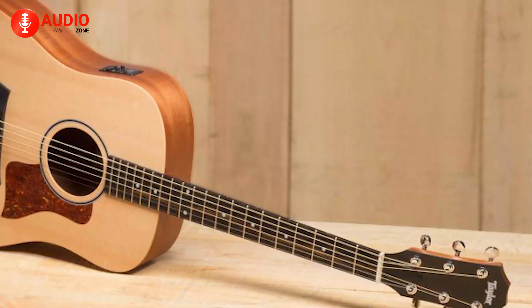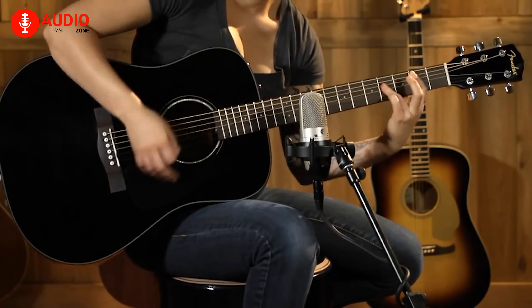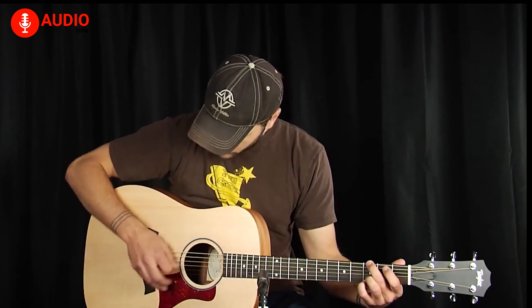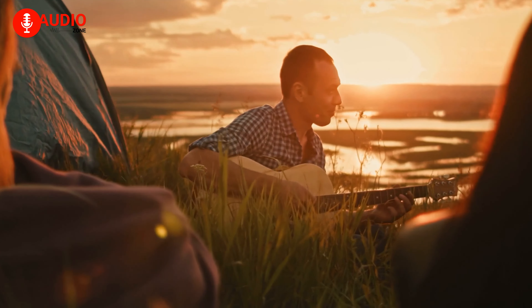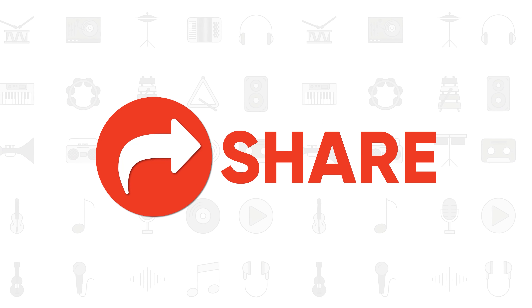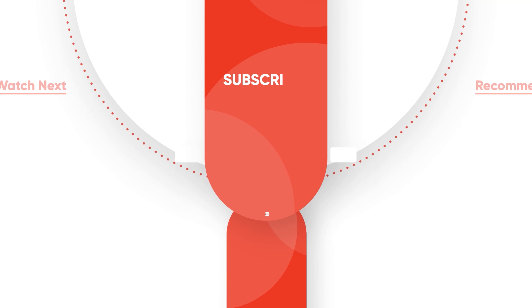So, that was all about the top 5 best guitars for fingerstyle technique. Which one do you like the most? Are you a novice or a professional guitarist? Do let us know in the comment section, and for everything else, like, share, subscribe and hit the bell icon if you want to see more videos like this on your feed.